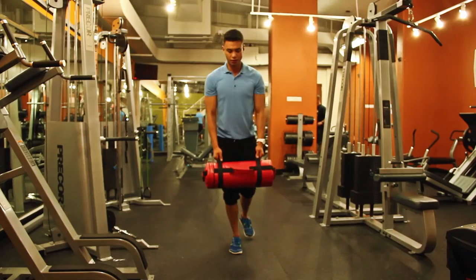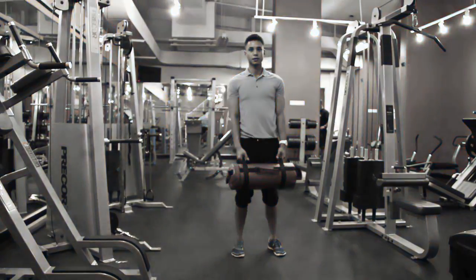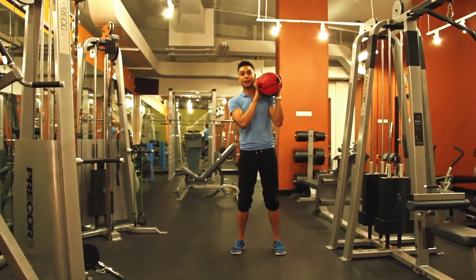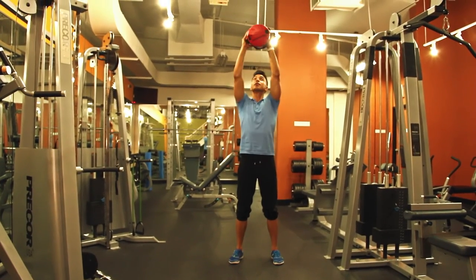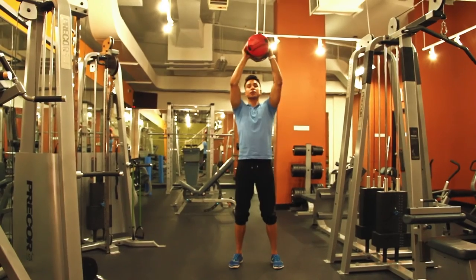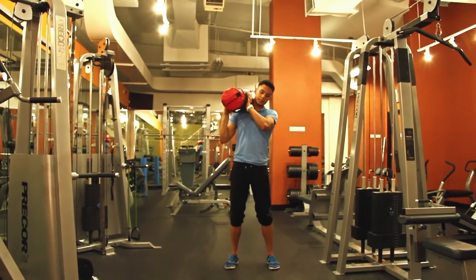Now we're going to do shoulder presses. Put the sandbag on one side of your body right above the shoulder, lift it straight up, and back down. Then do the other side — make sure you do even numbers so you work both shoulders equally.